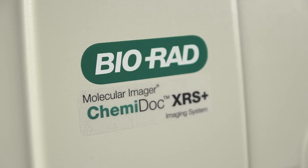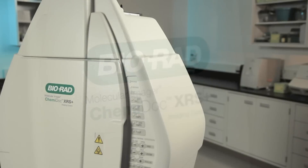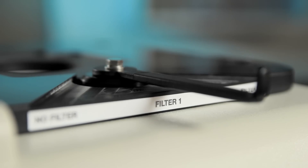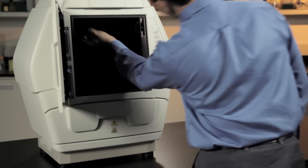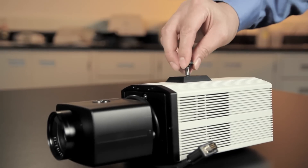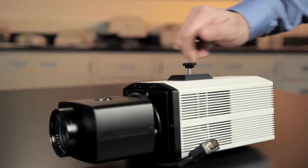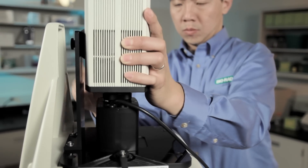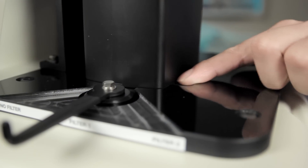Then place the ChemiDoc sticker on the door. To install the filter, move the filter slider to position one. Take the standard filter and screw it into the filter holder below the circular opening in the hood. Install the mounting screw for the camera and slide the camera into the camera mount. Ensure the black camera lens is fully seated on the gasket.